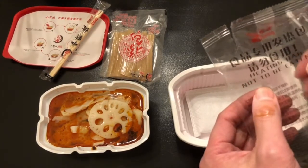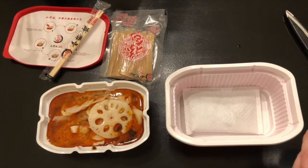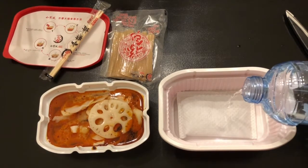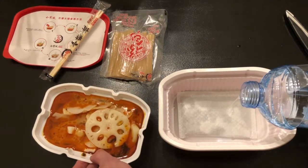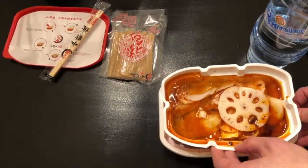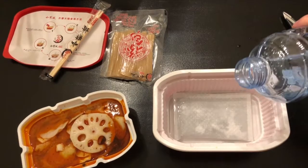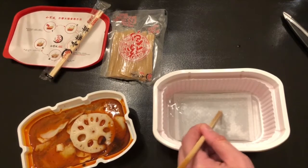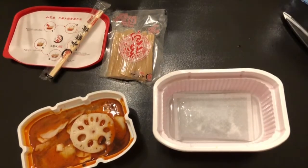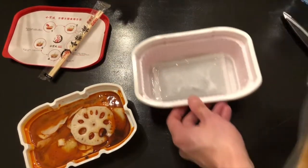The heat pack reminds you not to eat it, in case you're tempted, because that would really bring the heat. Then remove the back and place it in the big bowl, and add cold water to the indicated line. I'm not sure which line that would be because there are a number of ridges — hang on. It can't be that line, so it must be this one. It just barely covers the heat pack. I'll do a bit more because I'm uncertain.